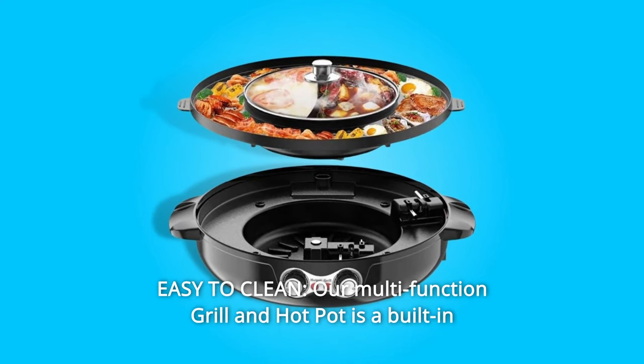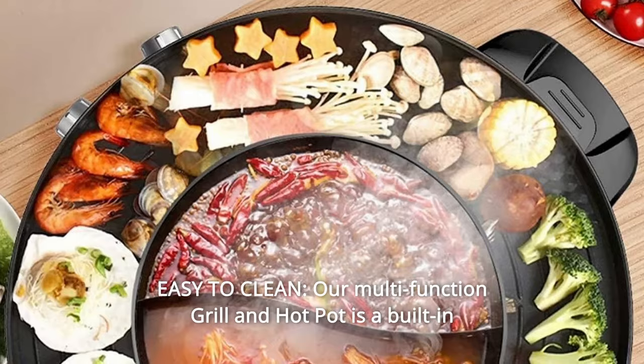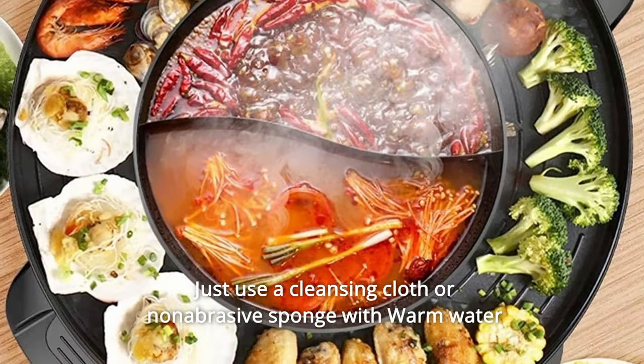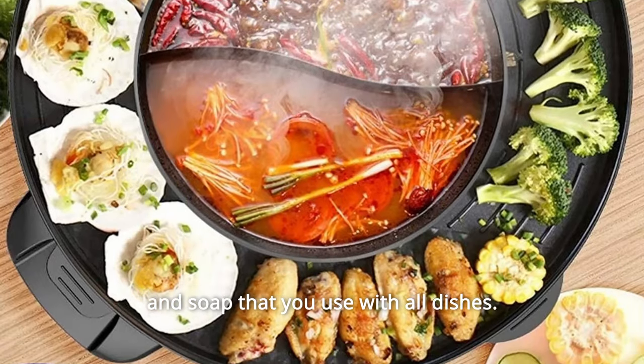Number 4: Easy to Clean. Our multifunction grill and hot pot features a built-in design and is separated from the pot for thorough cleaning. Just use a cleansing cloth or non-abrasive sponge with warm water and soap, the same as you use with all dishes.